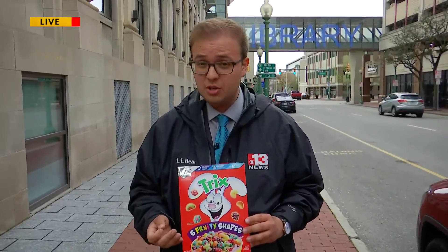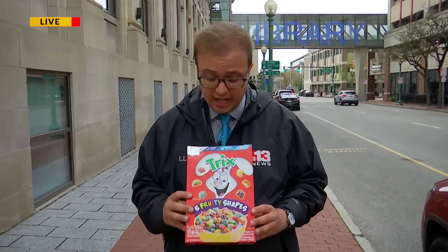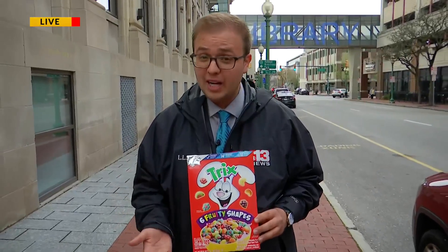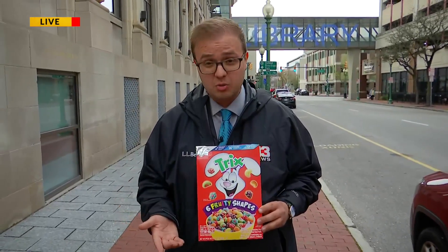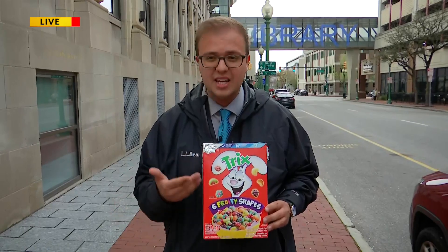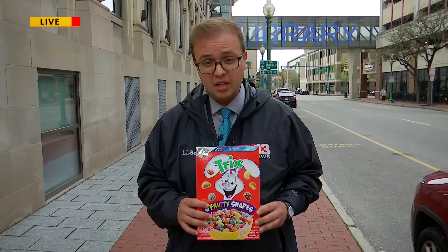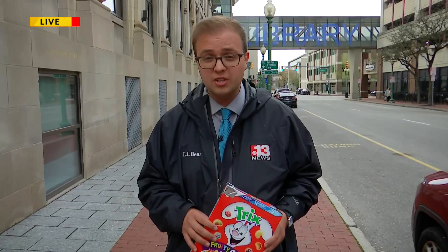So it's completely safe to do and cheap and easy to make. I used Trix cereal because this experiment will really play tricks on your mind when you do it, but any cereal box will do — or even a shoe box, or any thin and rectangular object. Coming up at 6 o'clock, I'll show you how to make one yourself. Live in Charleston, Sam DeCoste, 13 News.